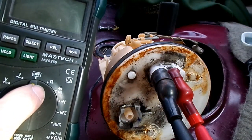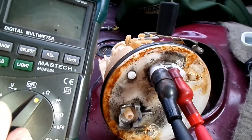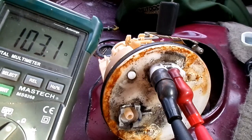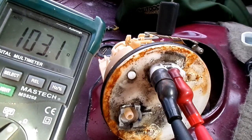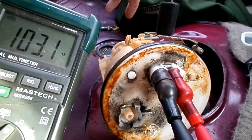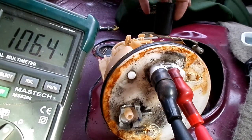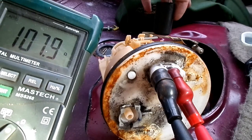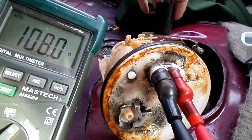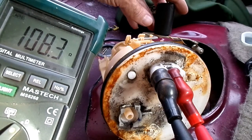We're going to put our meter on the ohm scale. It should read about 107 ohms with the float in the empty position, all the way to the bottom. I'm holding it down all the way — it should read about 107 if it's correct. And this one's reading pretty good.